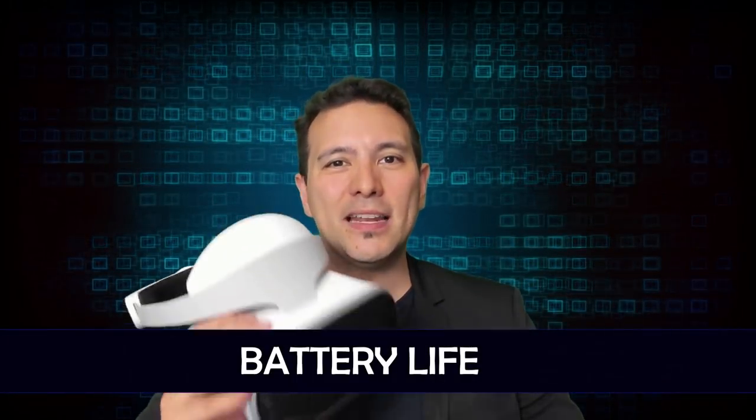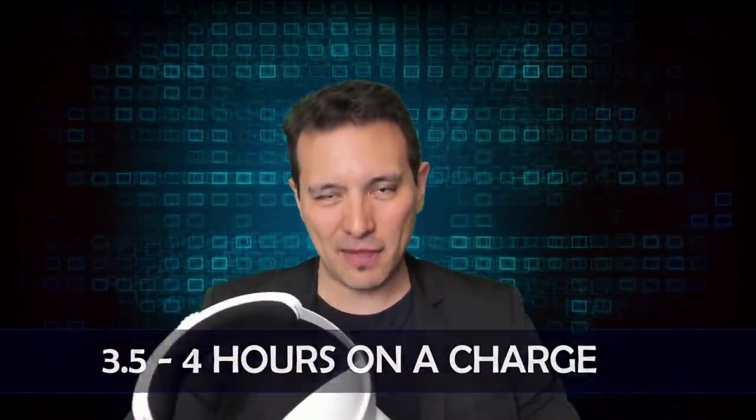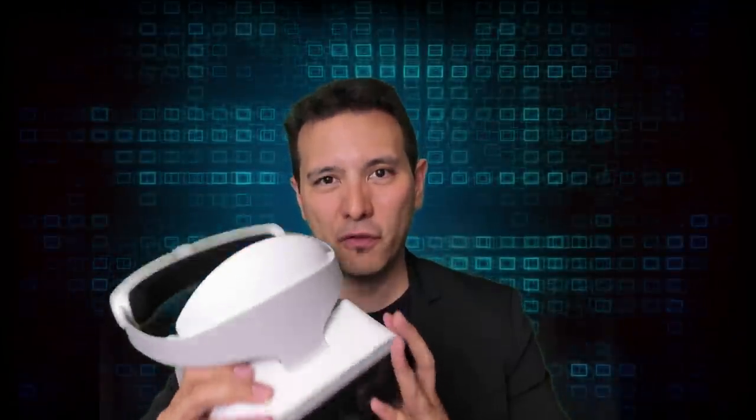In battery life, the Mirage Solo is the clear winner, offering around three and a half to four hours of use — more than enough for any session. The Oculus Go's battery life is actually its weakness, providing only about two hours before needing a recharge, and Oculus doesn't recommend using it while charging. The Mirage Solo also recharges quickly, going from zero to 100% in about one hour and fifteen minutes.